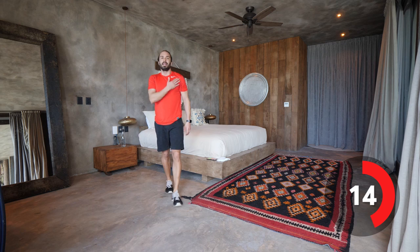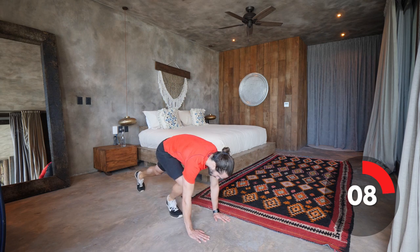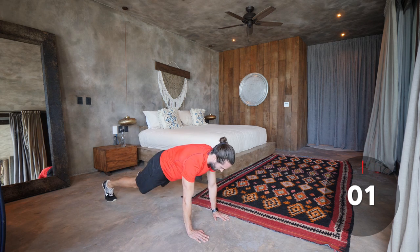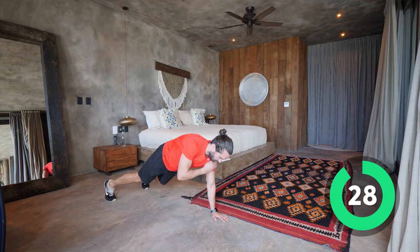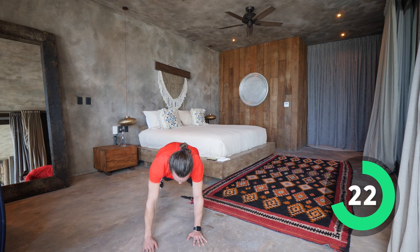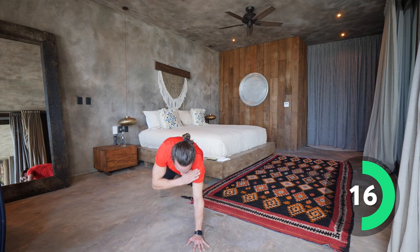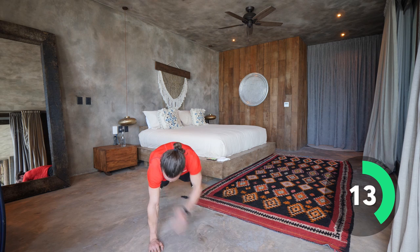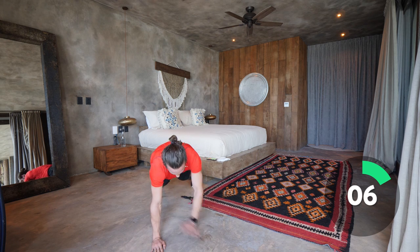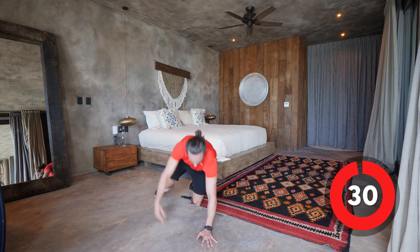Next exercise is those shoulder taps. Nice and slow — high plank and tap the shoulders. Let's go. Shoulder tap, shoulder tap — nice and controlled. My hips are square, I'm just tapping the shoulders. I'm not rocking. Squeeze your glutes, squeeze your abs. Tap the shoulders all the way until that bell goes. Don't drop, stay up — you can do it. You got this, get strong.